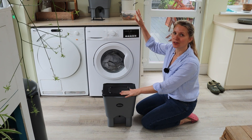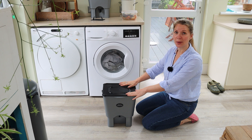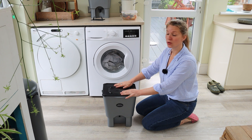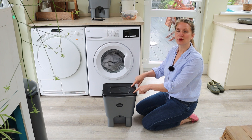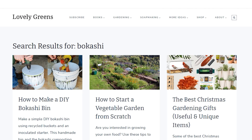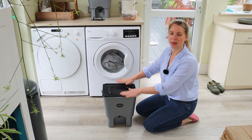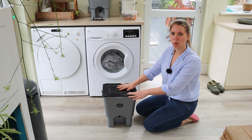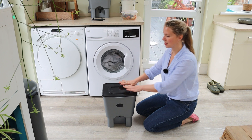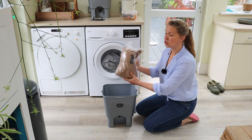This stops any food waste from our home going into the bin and helps to recycle it into nutrient-rich compost. The average family only needs two buckets - one to be filling and one to leave to set for a couple of weeks after it's full before putting it out into the garden or compost. You can DIY these - I have instructions over on my website at lovelygreens.com. Make sure that the lid is really tight fitting because if it does not seal then the bokashi is not going to work.